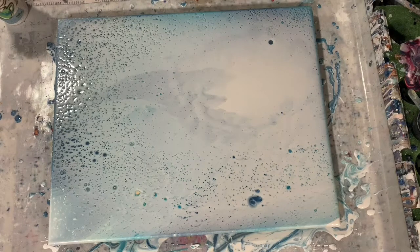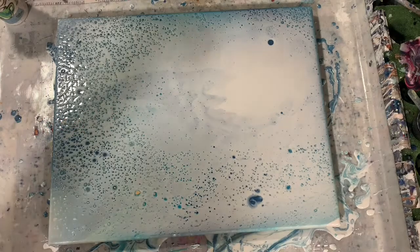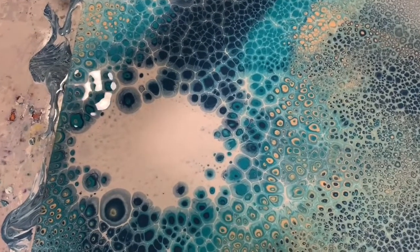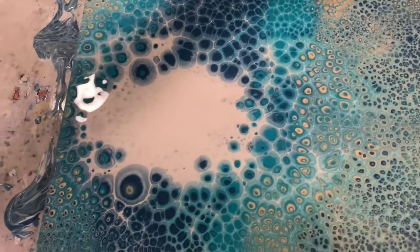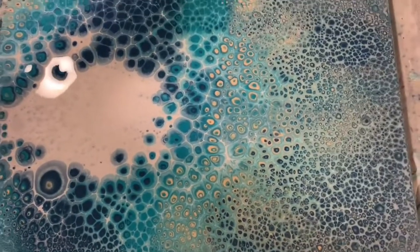See what all pops up and then get you down for a close-up. Okay everybody, I've let my painting sit about 15 minutes now and I've decided I am not going to do a Dutch pour on it, because I had such an explosion of these pearl cells and I just think it turned out so pretty.